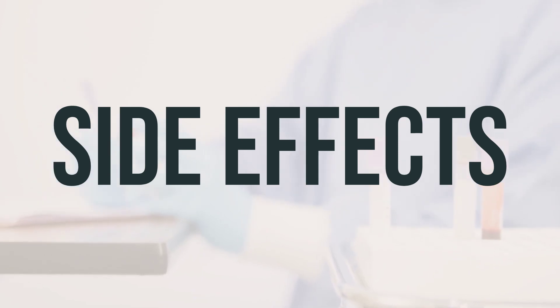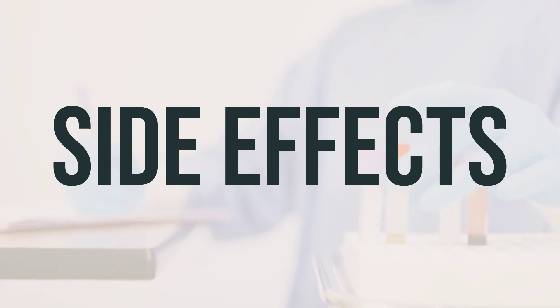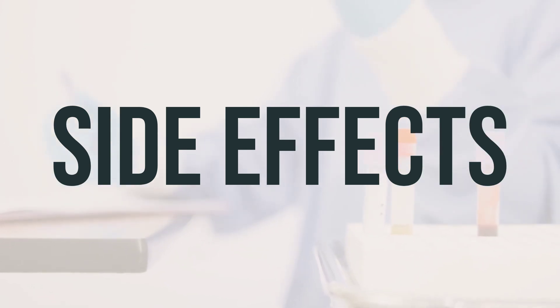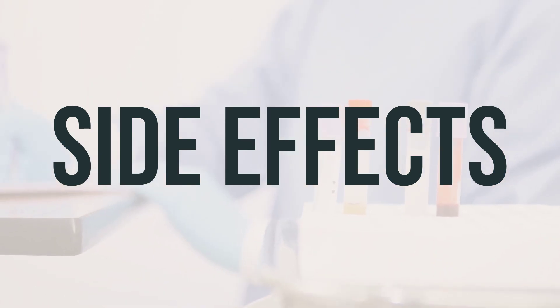It's important to contact your doctor or pharmacist if you notice any other effects. Remember to call your doctor for medical advice about side effects, and you may report side effects to the FDA in the US or Health Canada in Canada.